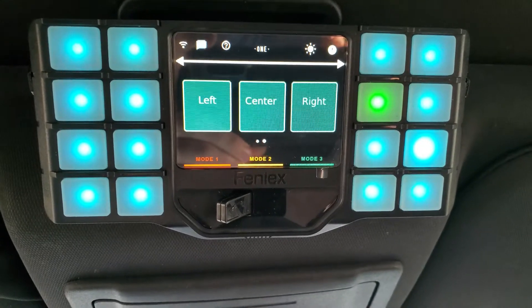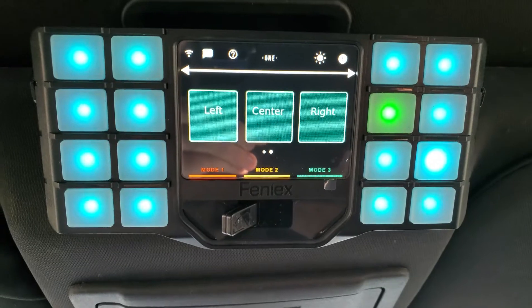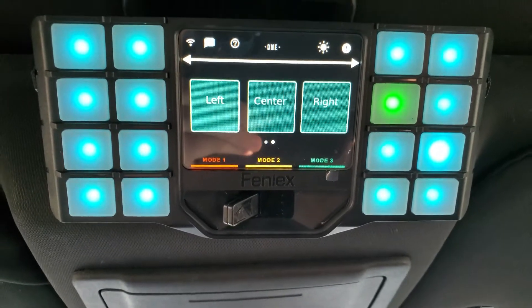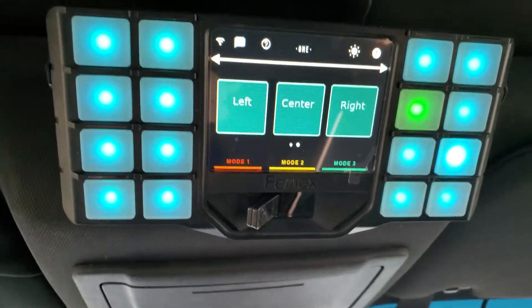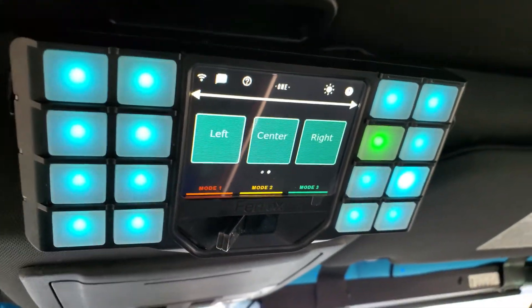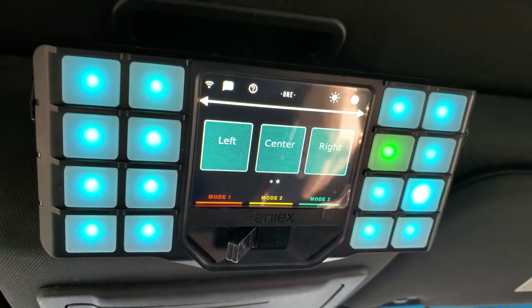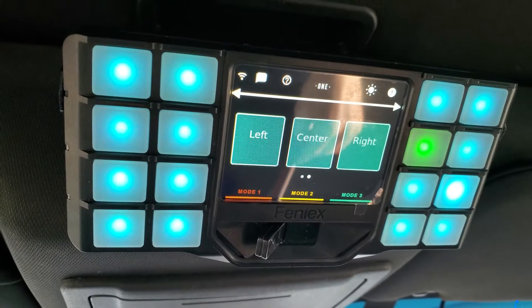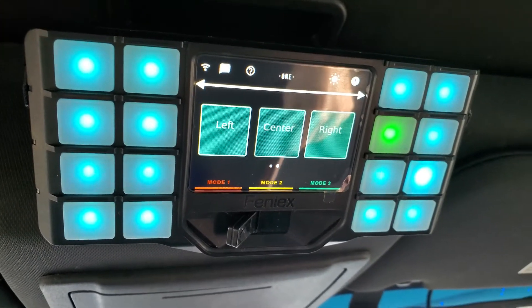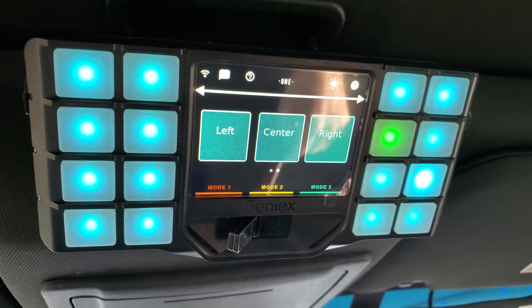We do a lot of different installs including police vehicles, construction trucks, security vehicles, landscape vehicles, and snow plow vehicles. There's a lot of interest in the landscape and snow plow industry to get better, brighter warning lights so you're safer out there. The Fenix quad lights are one of the best, most capable, and most durable warning lights available on the market.